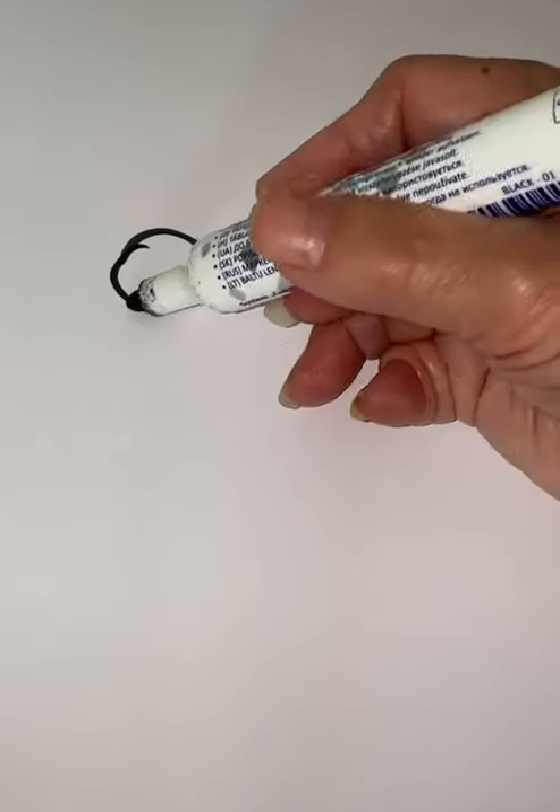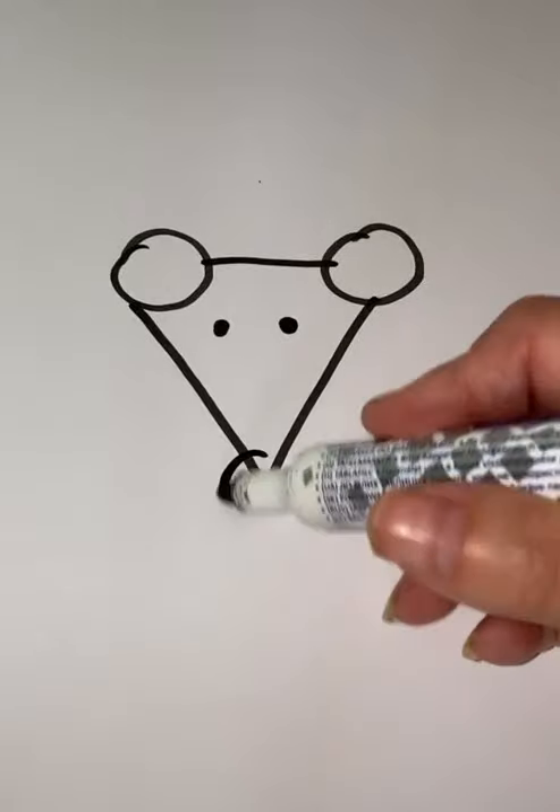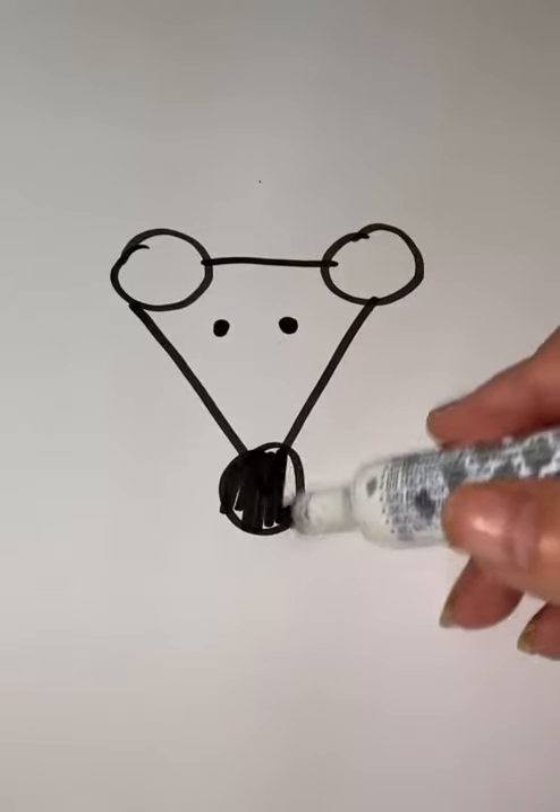First you draw the barbell, connect them with a V. Draw two little circles so your animal can see. Now go to the bottom, the nose is a ball.